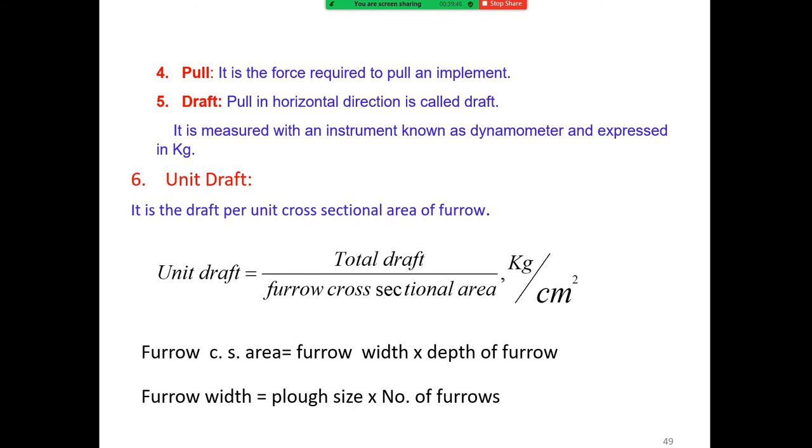Draft is the pull in a horizontal direction, measured with an instrument known as a dynamometer and expressed in kg. The area draft is calculated by total draft divided by the furrow cross-section area. Furrow cross-section area equals furrow width multiplied by depth of furrow, and furrow width equals plow size multiplied by number of furrows.